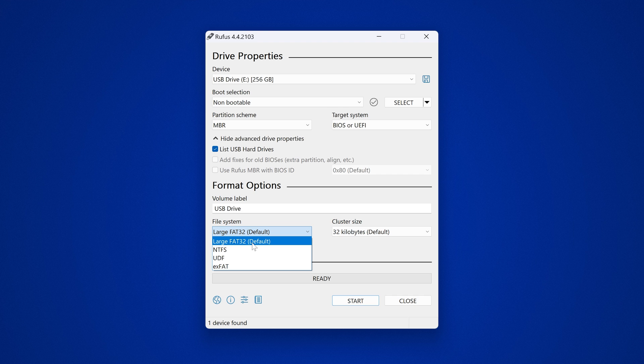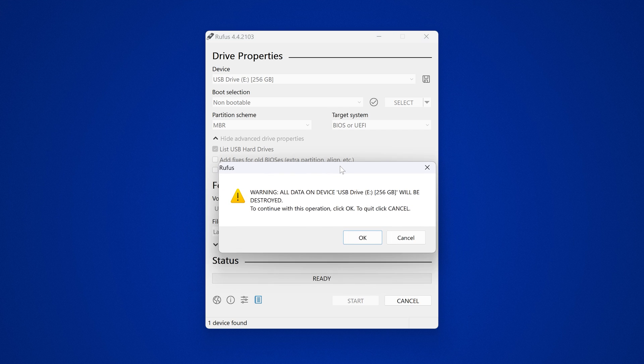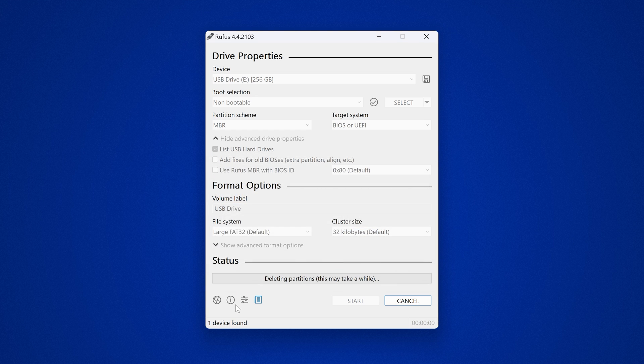The partition scheme needs to be set to MBR, and our file system needs to be set to FAT32. It can be large FAT32 or regular FAT32, but it must be FAT32. Select that option and then click start. Remember that this will erase the drive, so back up any data on your USB drive before doing this.